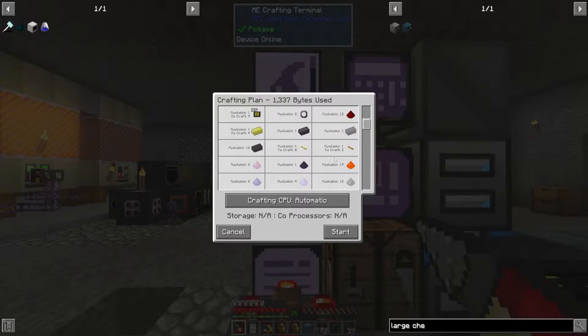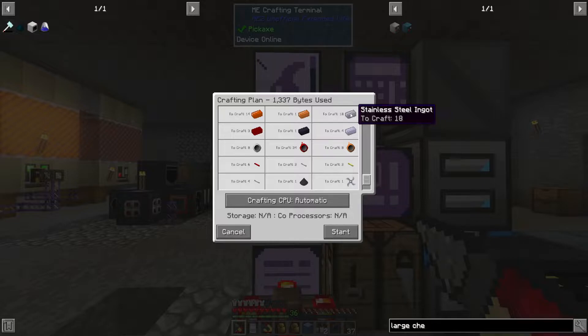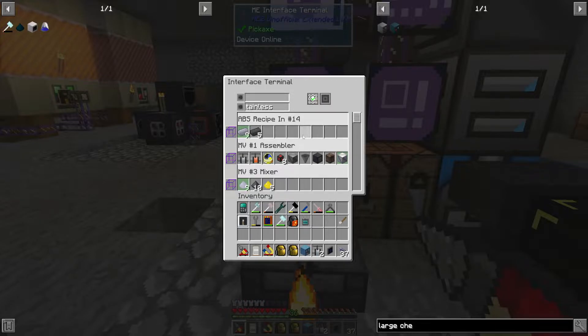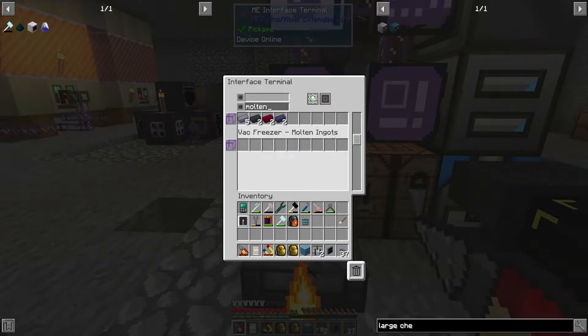The great thing about our ABS automation now — I don't think this requires any of the molten metals. Well, there is stainless steel. Yes, stainless steel and HLSA are in the non-molten ABS. I specified that's the molten ABS there.